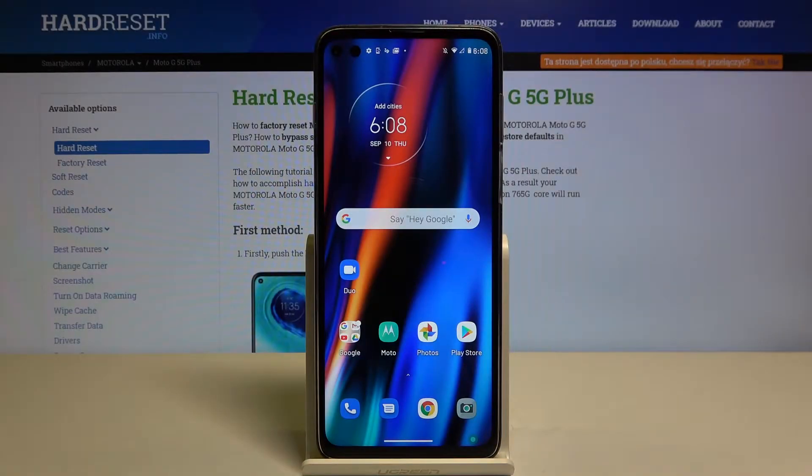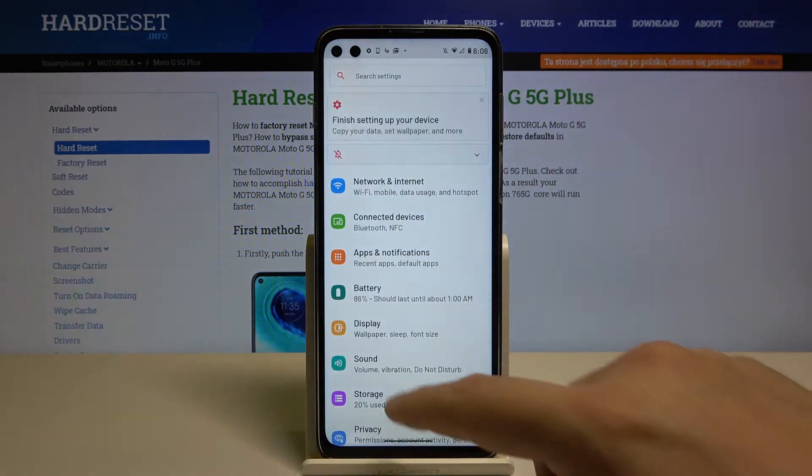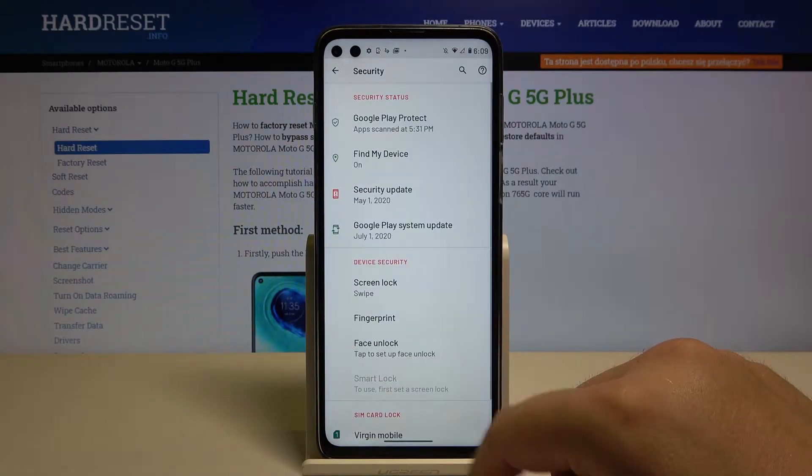Welcome. If you want to set up face unlock on your Motorola Moto G 5G Plus, first you have to go to Settings. Right now let's scroll down and enter Security.